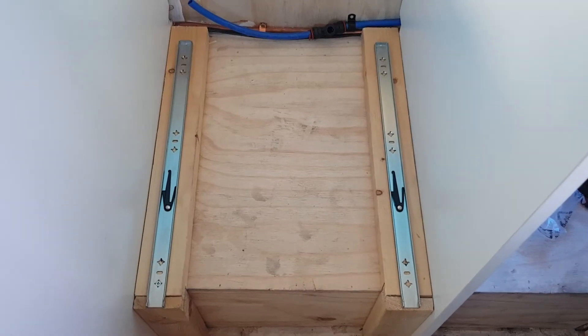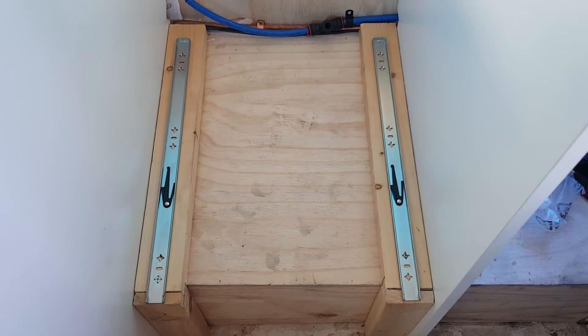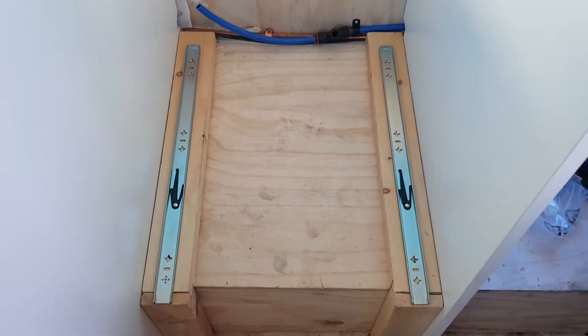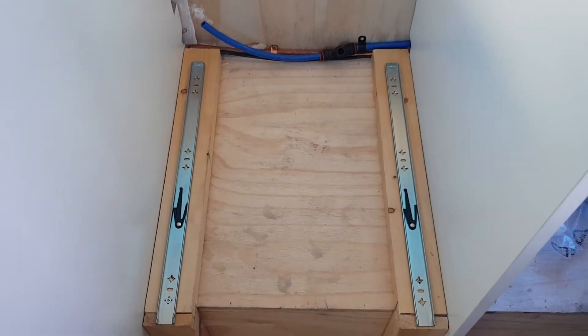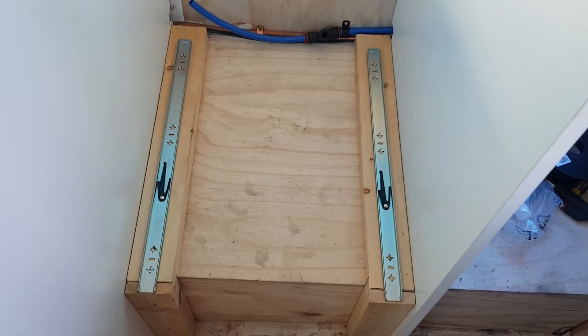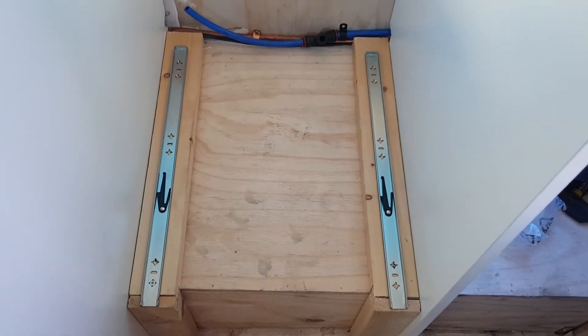I'm installing the drawer runners for our washing machine. They're heavy duty 500mm ones that take up to 90 kilos, which should be more than enough — the washing machine is only about 20 kilos, plus the water. These are the underside runners; I've taken the top bits off. I'm attaching the bottom bits first, then I'll attach the top bits to the shelf that the washing machine will sit on.